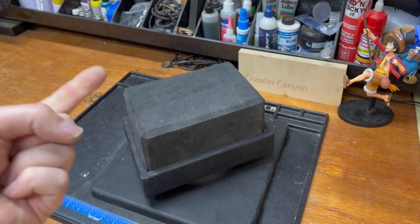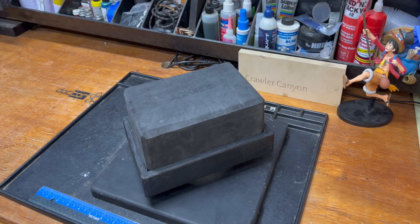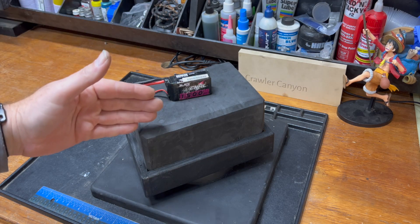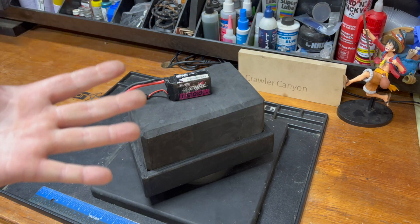And that is C rating. You take yourself a typical battery like this. Around the Canyon, this is what we run — we run 3S 1500s. Like 90% of the rigs here run this.